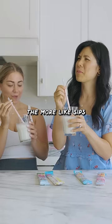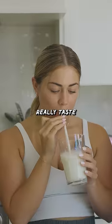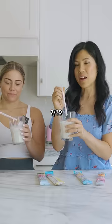I think it's good. It gets sweeter the more sips you take. It doesn't really taste like birthday cake, does it? I'm getting strawberry. Seven out of ten. Six.